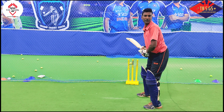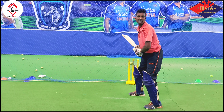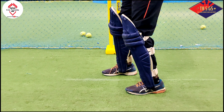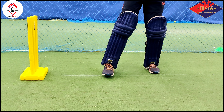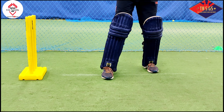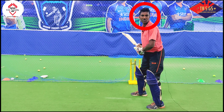Now, first point: back leg across to the off-stump. We are able to get the back and across to the off-stump. From the back and across, if you want to use the fast ball, the ball will be easy. This is the head-still. This is the tail, once the trainer's as well.